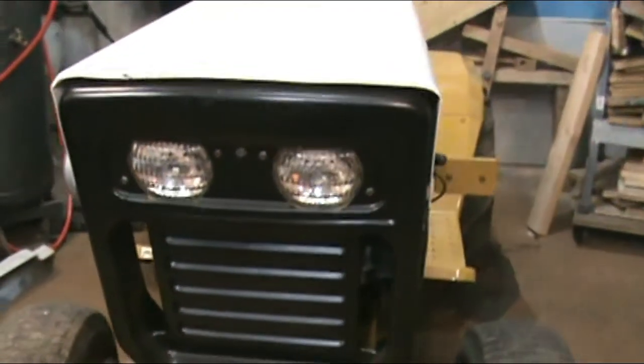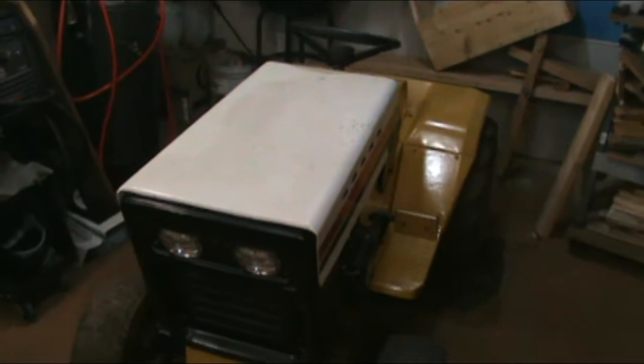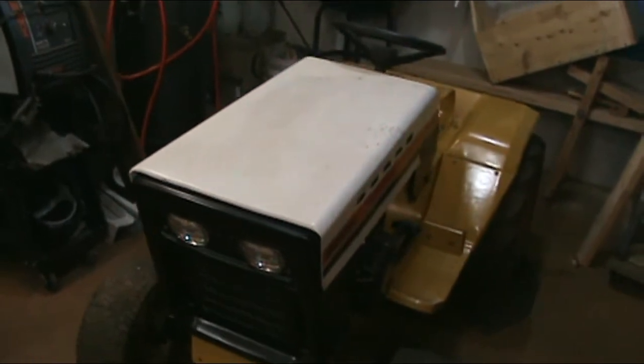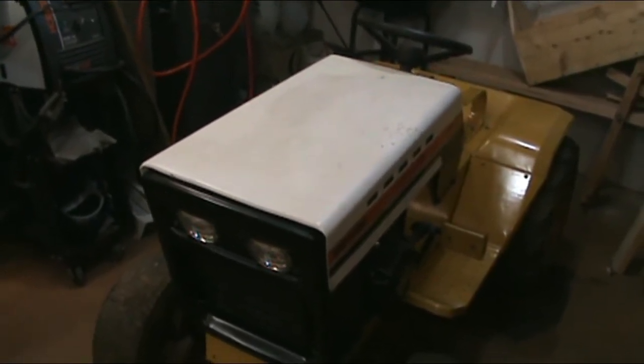The hood that's on here is on there temporarily — it's a hood I had, and when I stored it, it was in better condition than that. I didn't cover it up, and I don't know if that will come off or not, but I plan on stripping down and repainting the hood that came on this tractor.